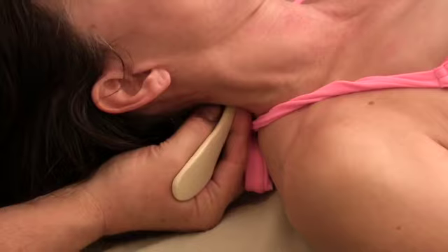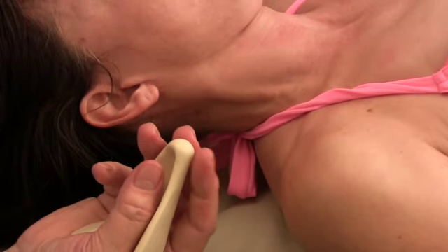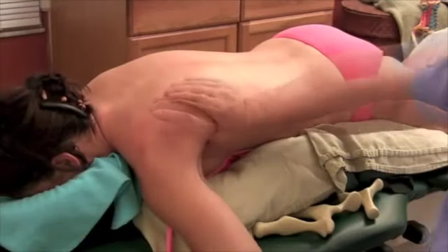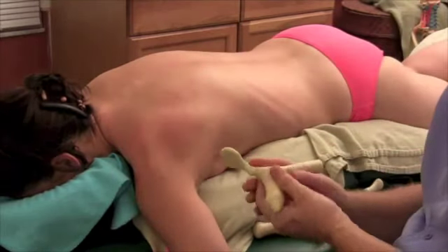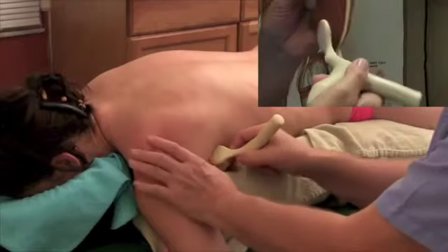This finger is feeling the spinous processes and this one is sensing the transverse processes. Into the subscapularis — how difficult that is on your thumb on those people. That's where the spoonbill tool comes in. It is just a dream come true.